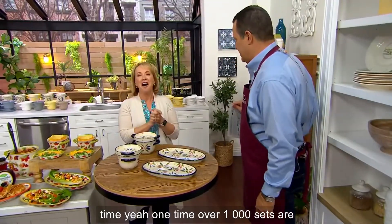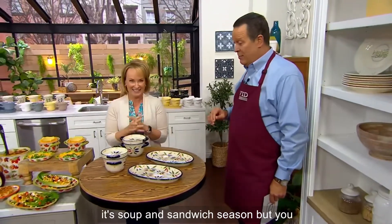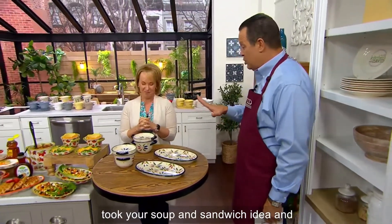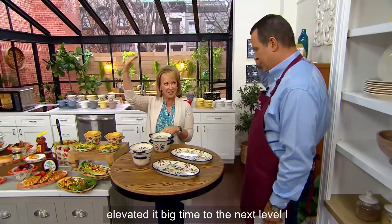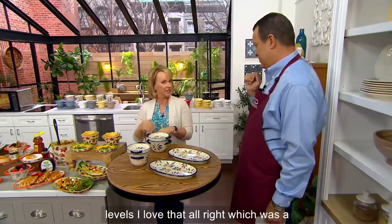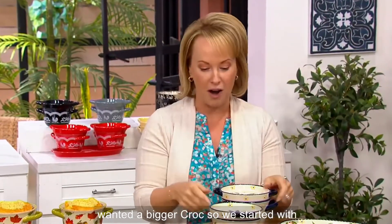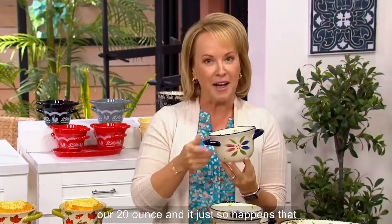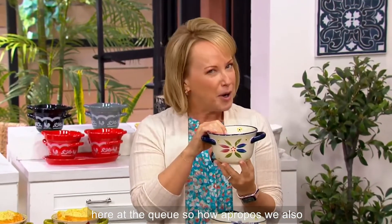Over 1,000 sets are gone. It is that time of year — it's soup and sandwich season. You took your soup and sandwich idea and elevated it big time, to the next level — three levels, actually. We started with our 20 ounce crock, and it just so happens we're celebrating our 20th anniversary here at the Q, so how apropos.